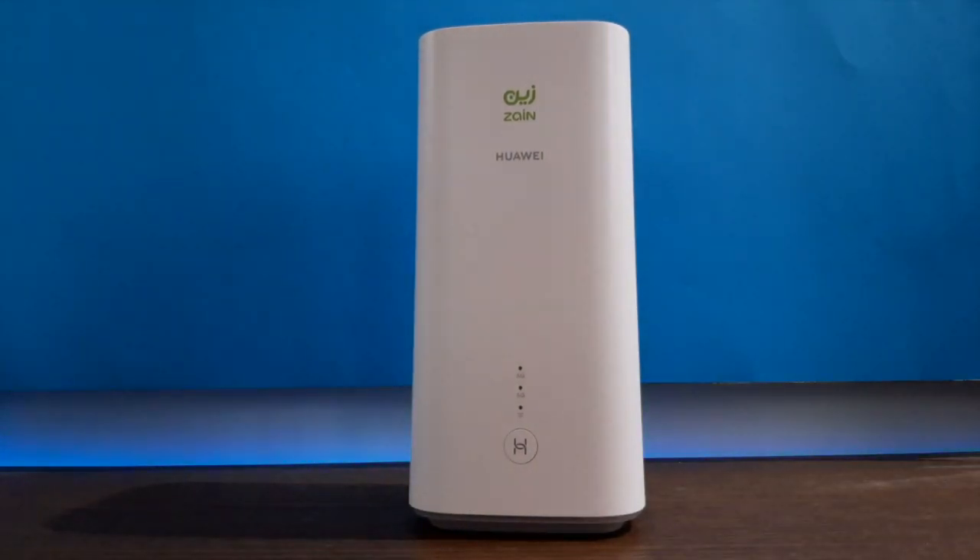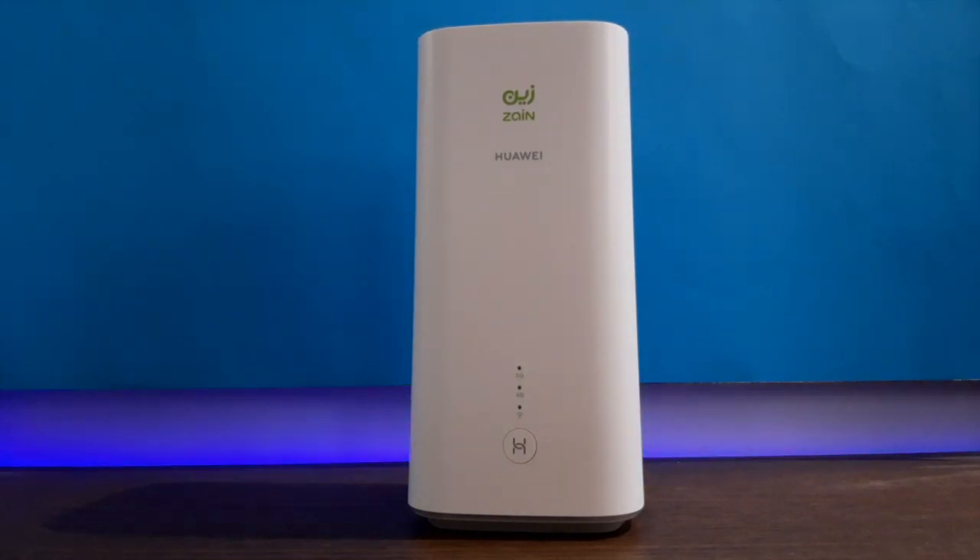Let's talk about the dimensions: the width is 4.21 inches, height is 8.46 inches, depth is 4.21 inches, and weight is 2.20 pounds. The power source is 220 volts and this device can support up to 64 devices. If you buy from the official Huawei shop you can get a 24-month warranty period.